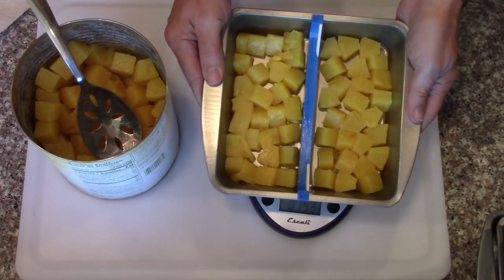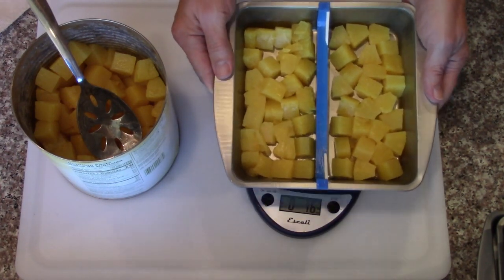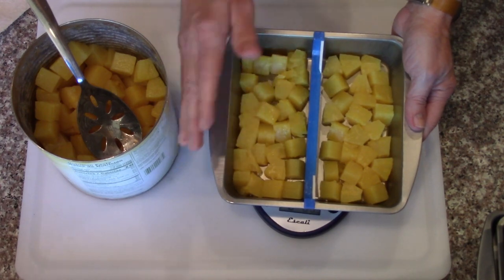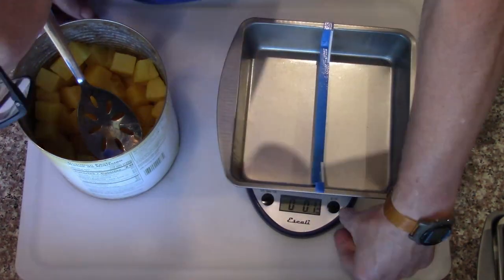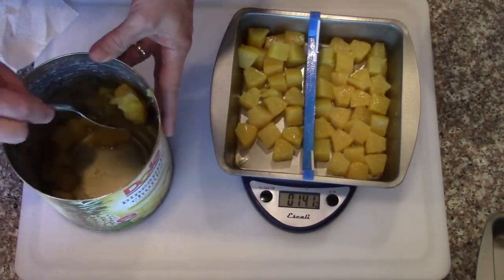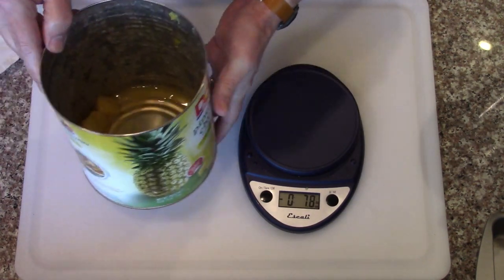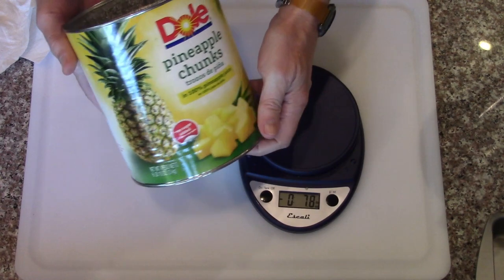We'll see how that does. I'll get these all loaded, get them in the freezer for pre-freezing, and then when it's their turn they'll go in the freeze dryer. My plan was to do five pounds of pineapple and five pounds of strawberries, but one can gave me four pounds so I'm going to stop with four pounds of pineapple and use six — actually five — pounds of strawberries to go with it.